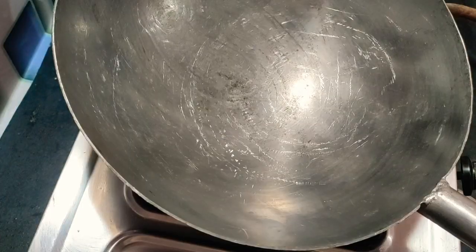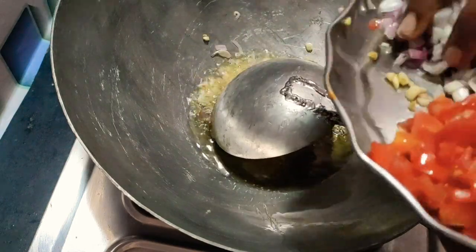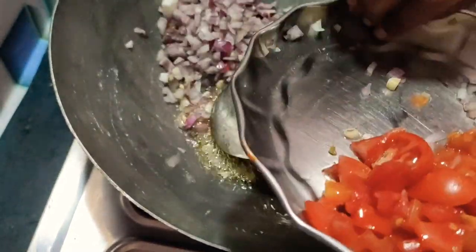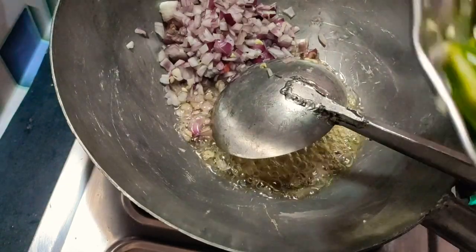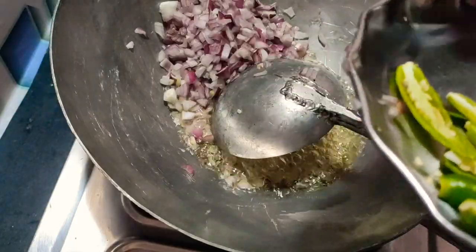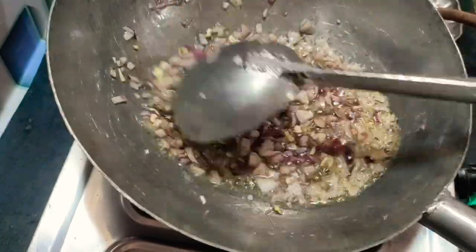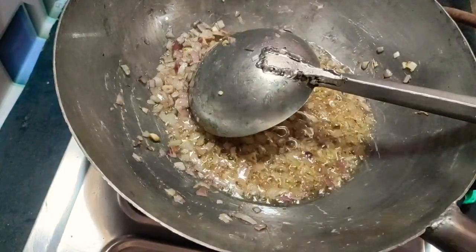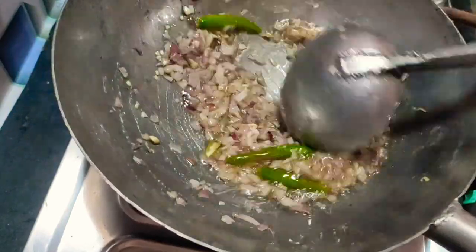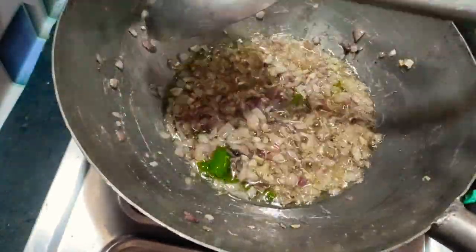Add 1 tablespoon of salt. We will cut it into the bowl and cook it for 4-5 minutes.